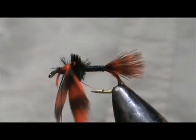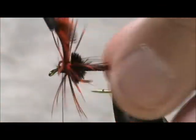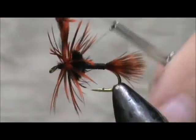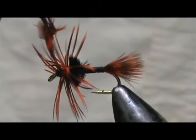We're going to wind that — we're going to give it maybe two turns. Bring that up to the top and tie that off.